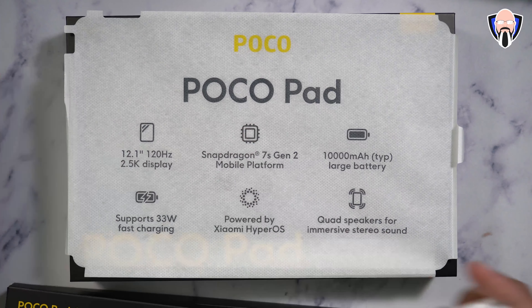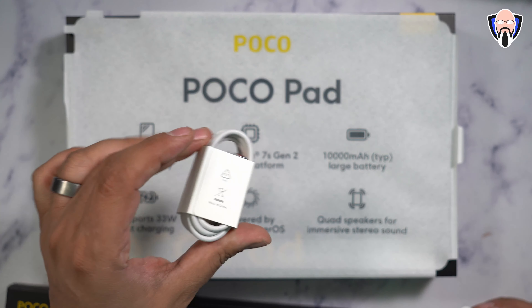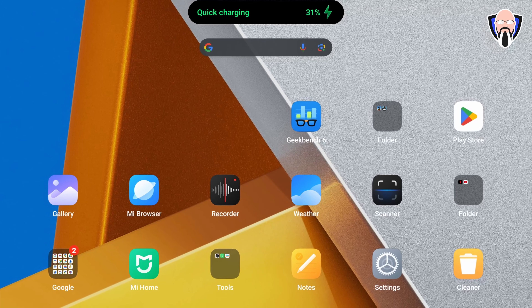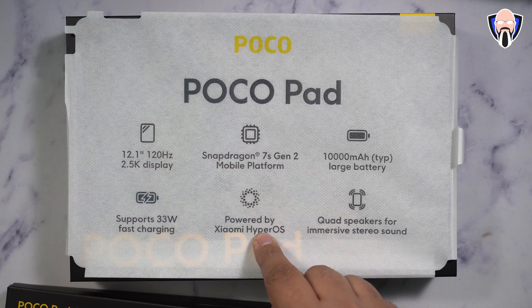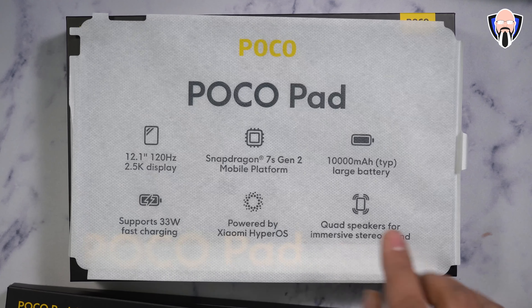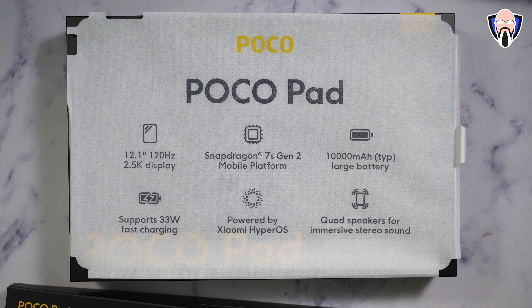The 33-watt charger is included in the box — it's a European-style one with a USB-A to USB-C cable so you can charge this tablet quickly. It's powered by Xiaomi HyperOS as the core experience, with quad speakers for immersive sound, and of course the ability to use an SD card, which is a very nice option.